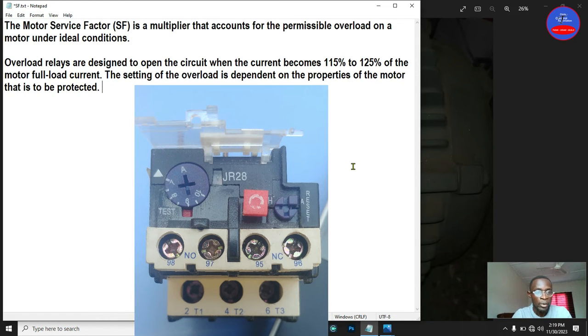The definition of a service factor: the motor service factor is a multiplier that accounts for the permissible overload on a motor under idle conditions. Overload relays are designed to open the circuit when the current becomes 115 to 125 percent of the motor full load current. The setting of the overload is dependent on the properties of the motor to be protected. The service factor is found on the motor nameplate along with many other pieces of information.